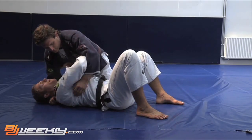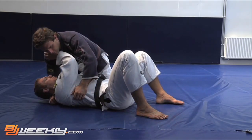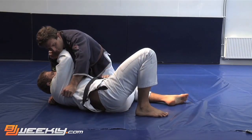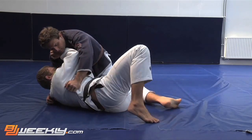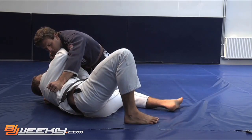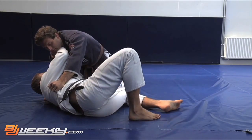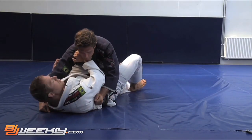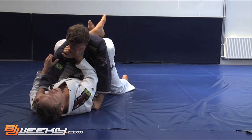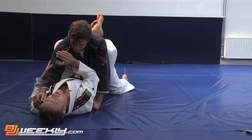Once I've done the stamp bridge, I've created a bunch of space. All I do is pivot my hips so that the knot of my belt is facing towards him and slide my butt out. Then it's a simple case of threading my bottom knee into the gap, pushing down and away, taking my leg out, and locking the guard.